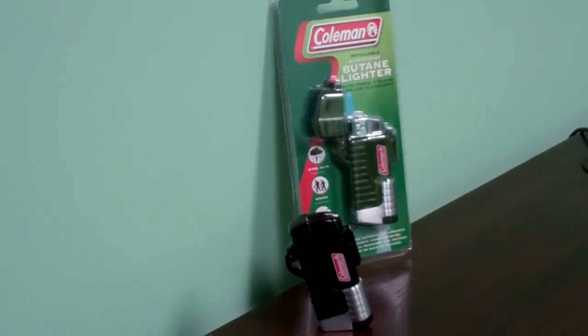Welcome to eLighter's YouTube channel. This video is to demonstrate the proper usage of the Coleman Tempest Lighter, item code QTR691011X. This model is available in dark green and black.